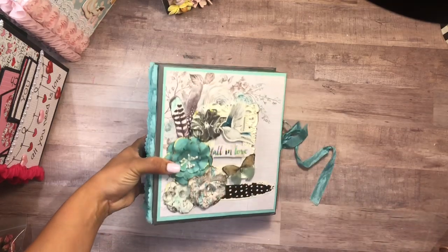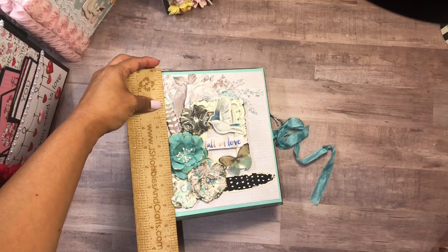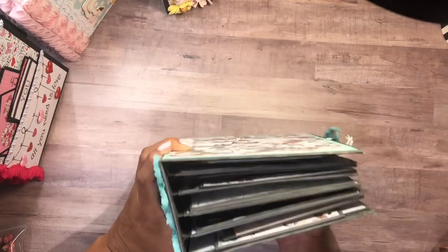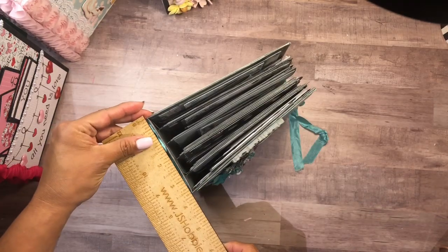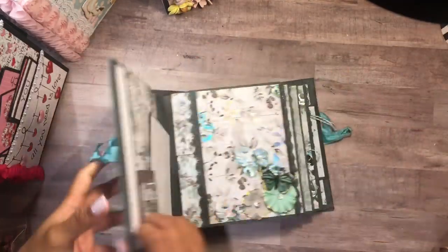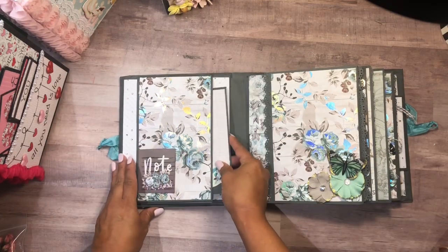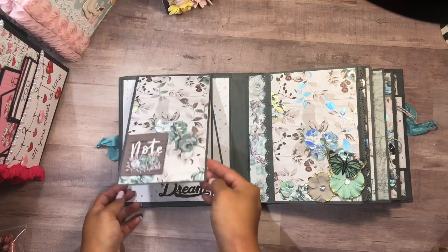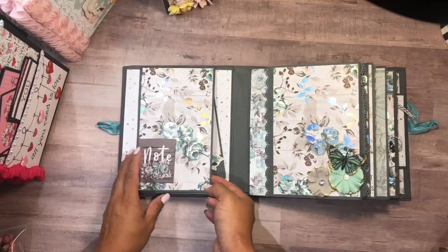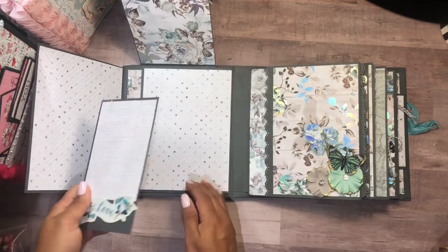This album measures seven and three quarters by six and three quarters, and it has a three and a half inch spine and four signatures. I'm going to do a quick walk-through — these are albums I did probably a year ago so it'll be hard for me to find the link.